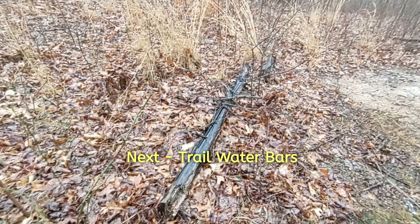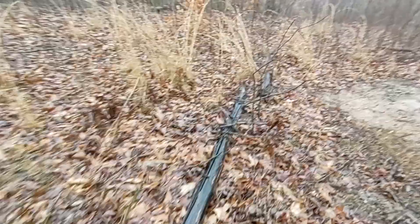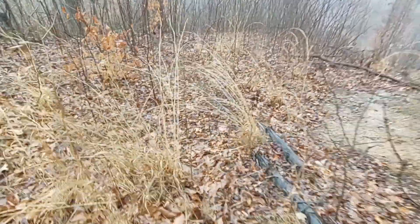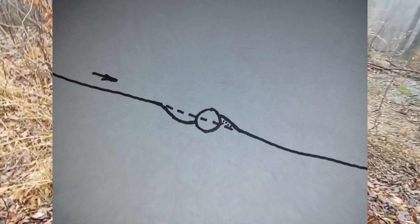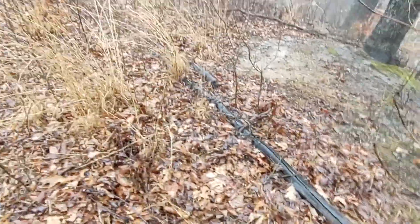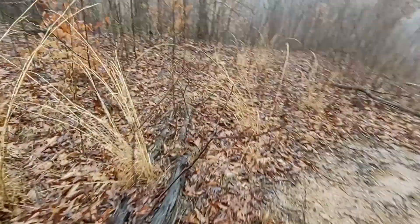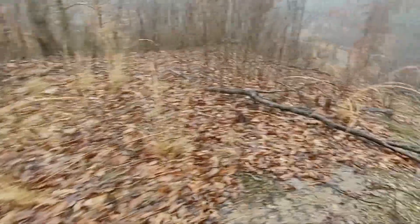This is a water bar that I put in after the loggers logged this hill. I took small dead oaks, cut them, dug a trench, laid them in the trench, then dug in front of it and piled that dirt up on there. It directed the water to the easiest location where it wouldn't create any erosion. This is about 30 degrees to the incline and it's been in there for five years now. Put some rocks over there to stabilize it — works perfect. Got a lot of saplings coming up and I didn't lose a lot of erosion.